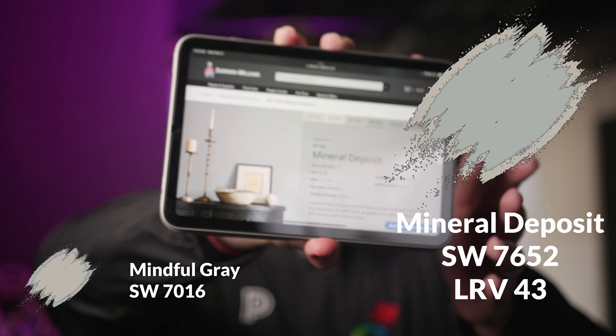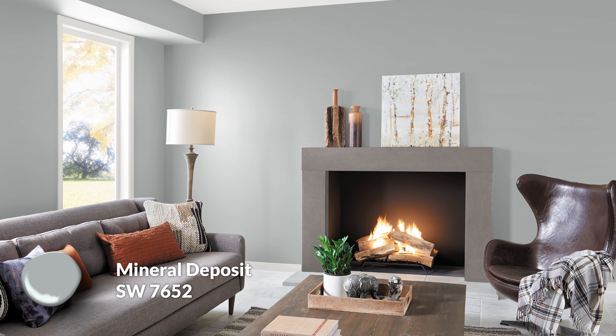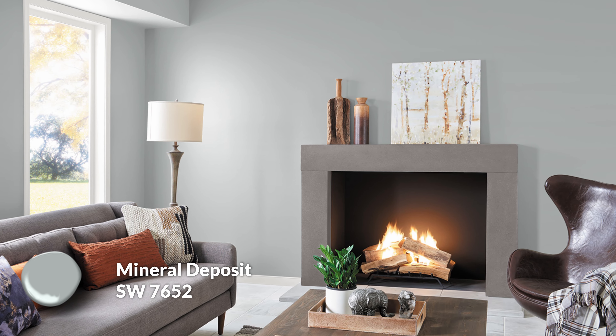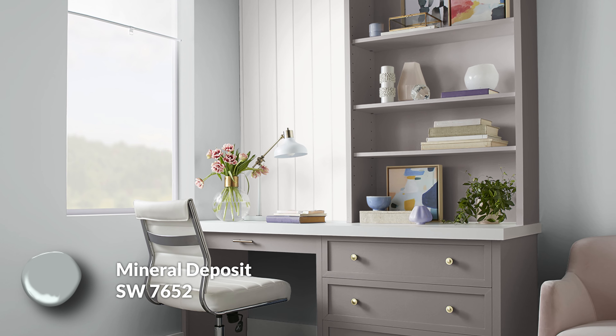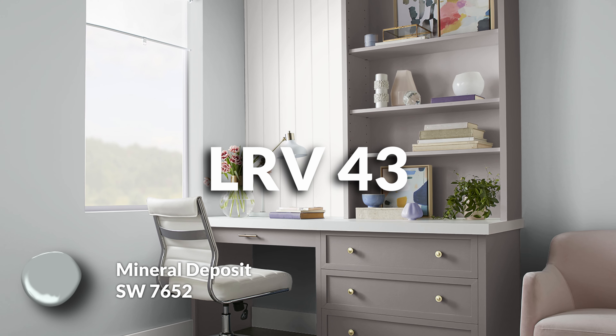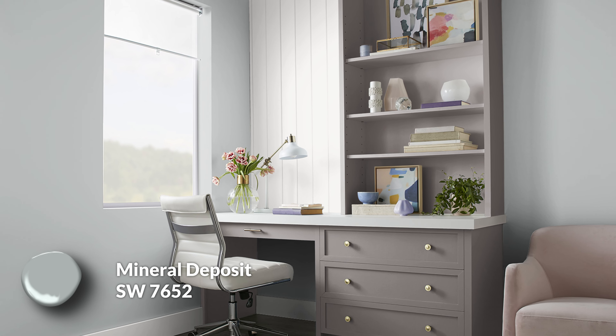Moving on to the next color — we're going to bring in some actual color here with Mineral Deposit. As you can see, we're seeing a lot more green with this one. This isn't just a straight-up neutral gray; this is a grayed-out cool green, a combination of blue and green giving you a little bit of a cyan sort of vibe. This is an amazing color for those secondary spaces in your home that you want to feel a little more special. Perhaps there's not a ton of artwork in a specific room, so you want the walls to really stand out. Go for Mineral Deposit — it's going to have a little more oomph and impact. It has a 43 LRV, so a little bit darker than Mindful Gray but not insanely dark, giving you more flexibility.